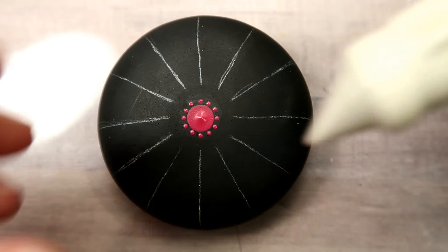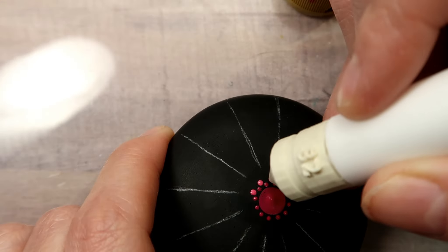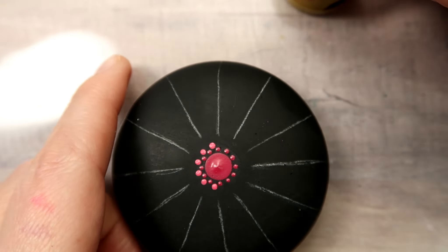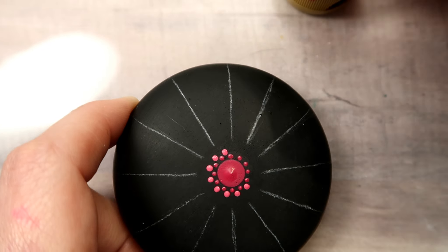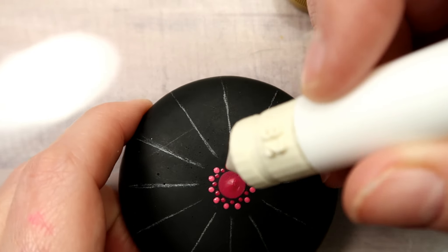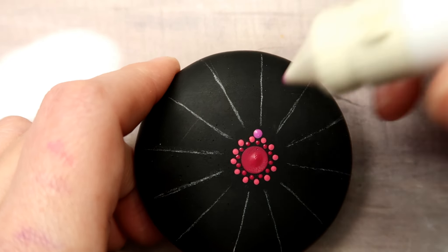For the next row of dots, we're going to use tool size 32. You want to place a dot right in between, on the outer edge of each of the previous row of dots, so they offset each other. This color is called Dragon Fruit — it's a DecoArt Americana acrylic paint. The previous paint was Folk Art brand, just called Magenta. I'm mixing and matching colors I like. For the next row I'm going to use tool size 30.